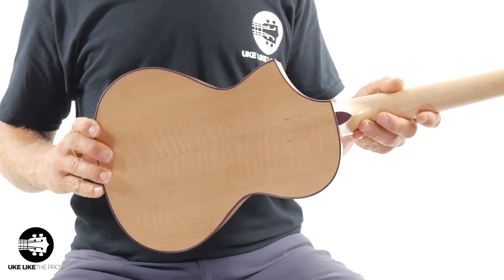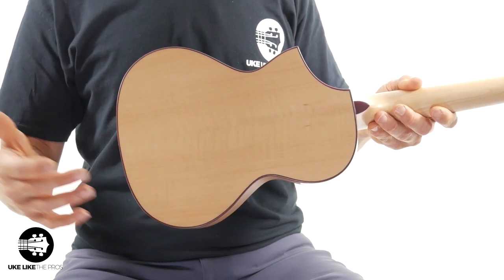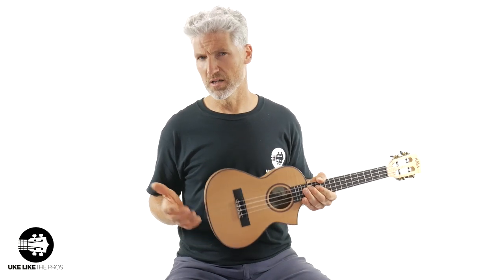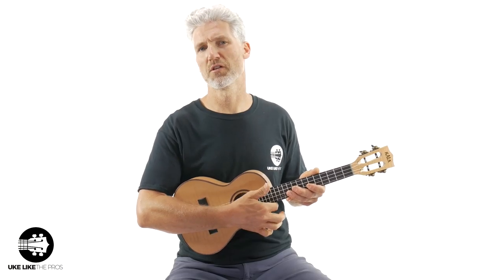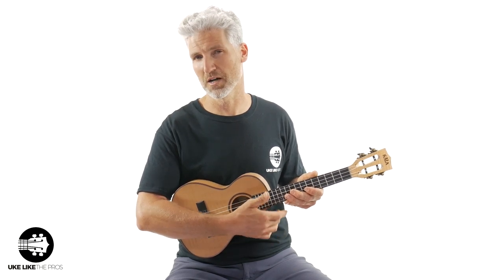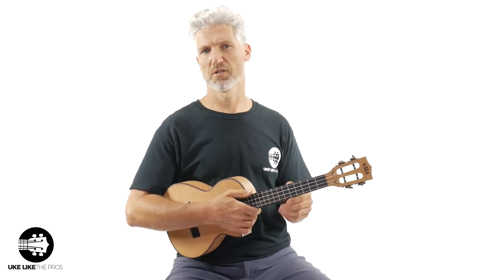Now the back — you really see the flame on the back here. You can really see this flame kind of going this way, which is really nice. To have a solid wood from Kala is really cool. The cutaway here is a Florentine cutaway — it reminds me of the Gibson Jazz Arch Top, the ES-175, which has that real kind of sharp cutaway. Really, really cool. Let me play something and then I'll show you the rest of it.